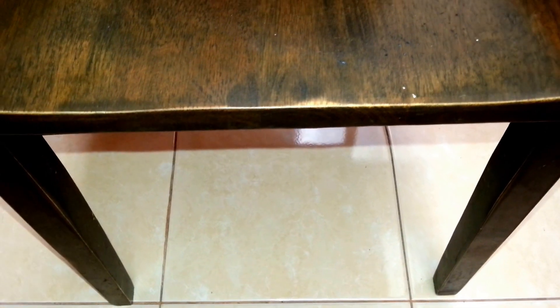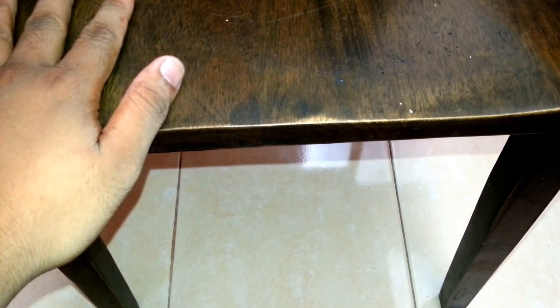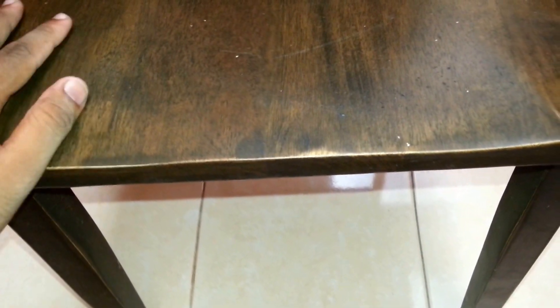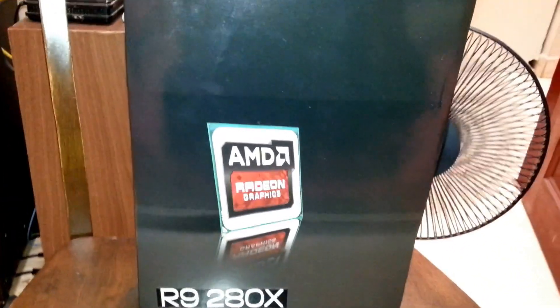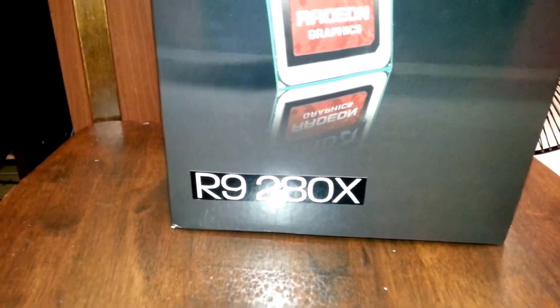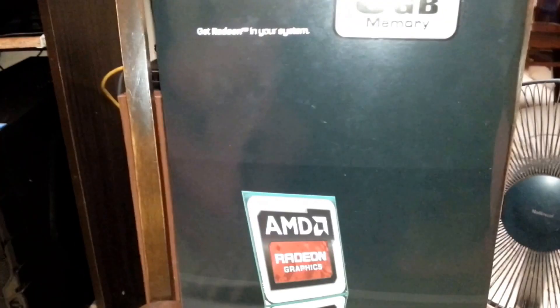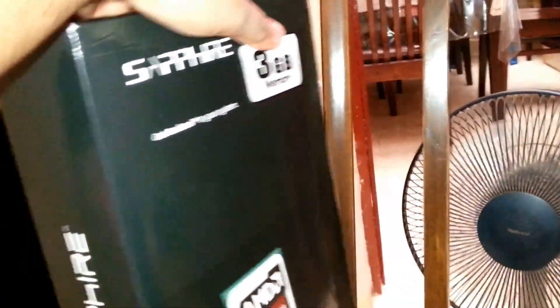Hey guys, welcome. Today I have a little bit different video — we're going to do an unboxing video. I just bought a graphics card. It's not a GTX Titan Z, but it's a Sapphire one. I just bought it for 800, the R9 280X. This is the first graphic card for mid-range usage, so without any delay, let's go on to the box.